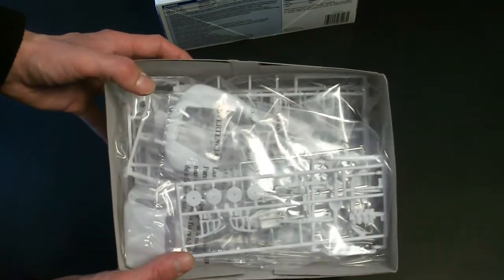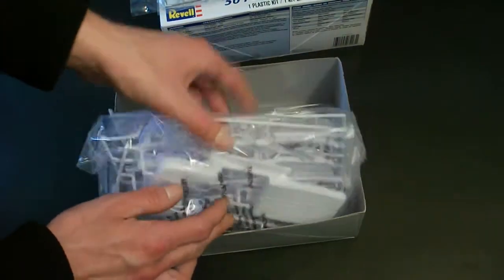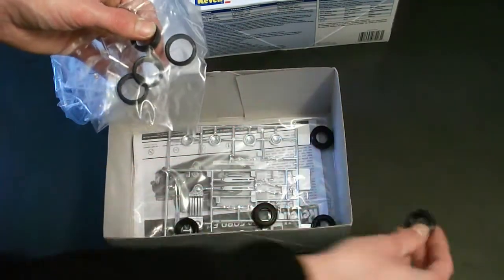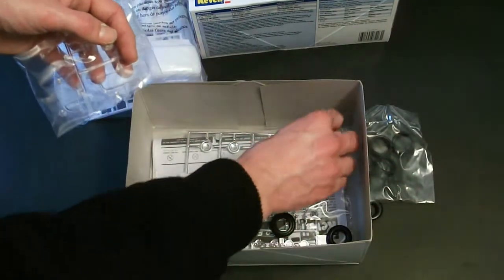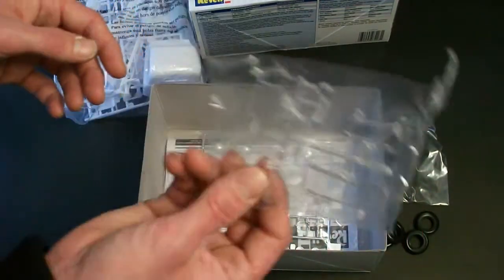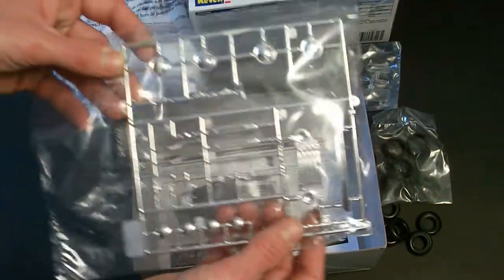Upon opening the box, everything is nicely bagged up in individual bags, as expected during shipping and storage. There's a white molded parts bag, some chrome plated parts, a large bag with the rest of the white molded parts, several tires including small stock tires — which is nice to see they have both stock and custom in the 2-in-1. And clear molded parts and another chrome plated parts tree.